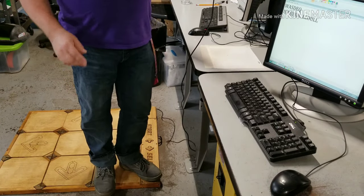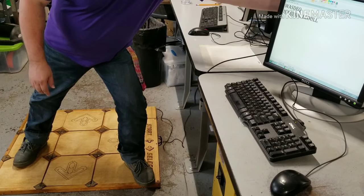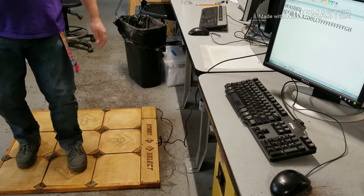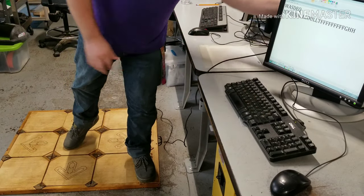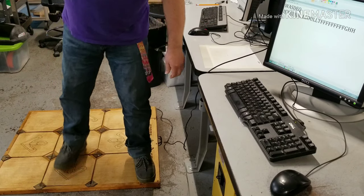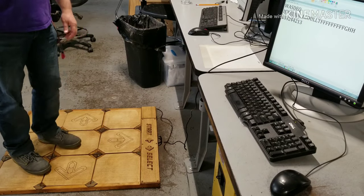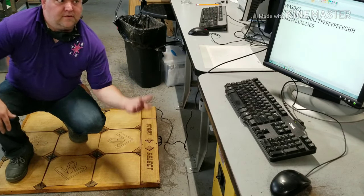Now we have four settings: up, down, left, and right. Holding down and plugging it in gives us T-F-G-H, so that's another new set. And then the last one, number four — we're typing numbers: one, two, three, four, six, and five.